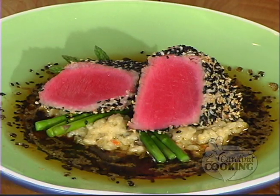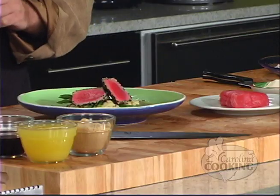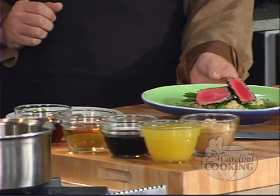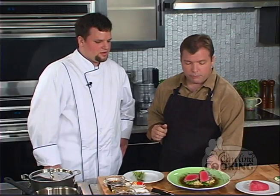We're making Elliott Sadler's Sesame Tuna, a little recipe that you whipped up, right? Absolutely. So where do we begin? We have asparagus, is that rice? Yes, we have a wild rice risotto, we have asparagus, we have sesame crusted tuna, and a ginger teriyaki broth. A ginger teriyaki broth. Where do we begin?